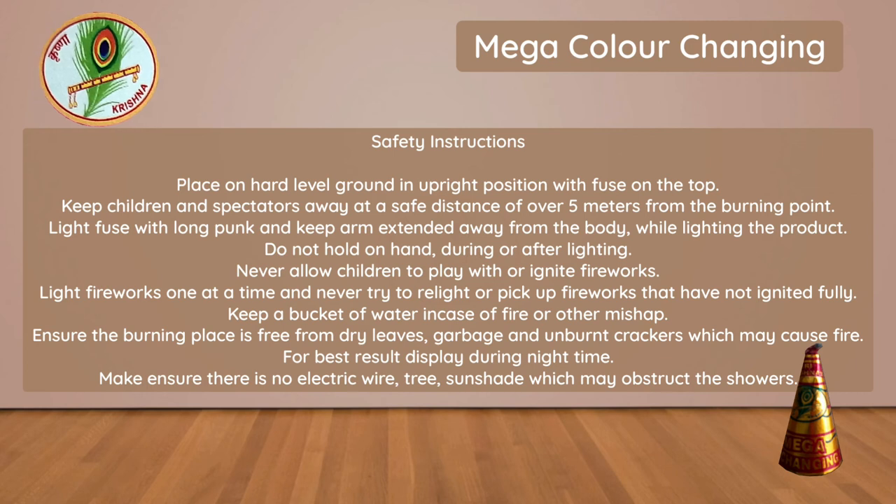For best results, display during night time. Make sure there is no electric wire, tree, or sunshade which may obstruct the showers.